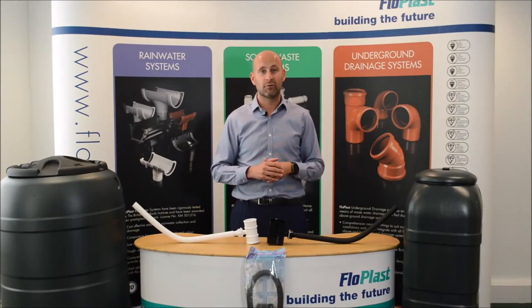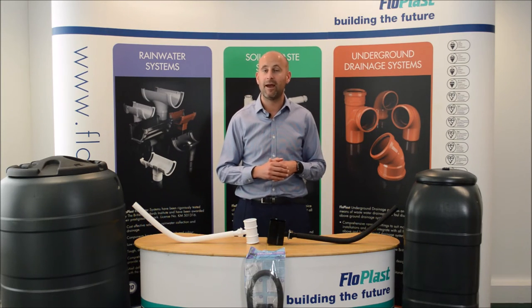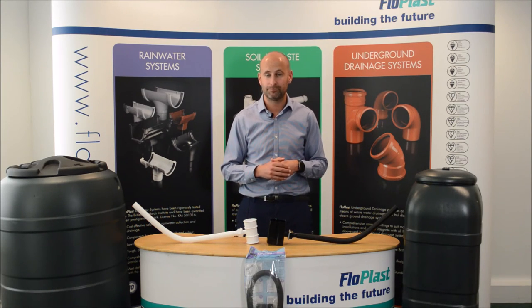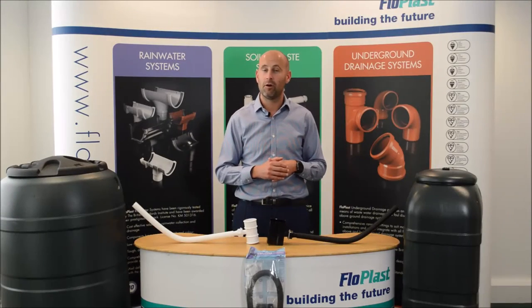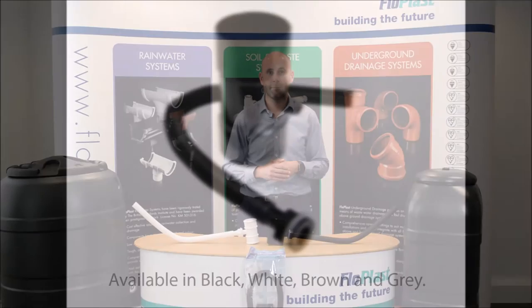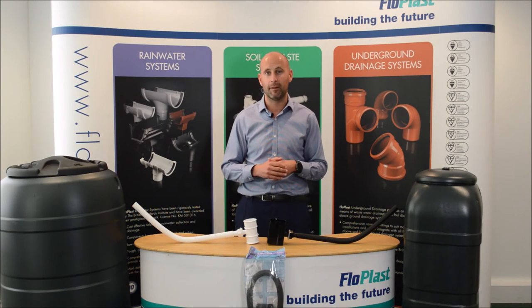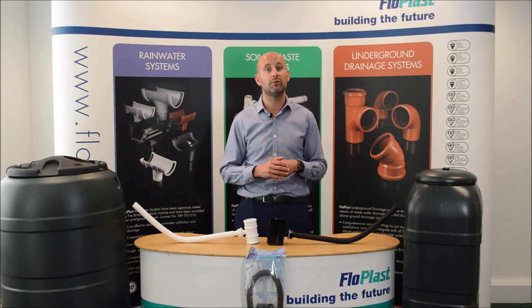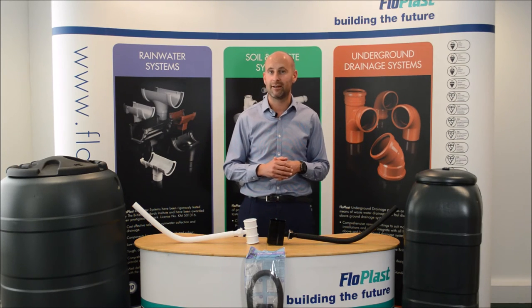We offer three types of rainwater diverters. These are our standard rainwater diverter, which is suitable for both the 65mm square downpipe and 68mm round downpipe; our 80mm rainwater diverter; and our MiniFlow rainwater diverter, which is suitable for the 50mm downpipe. The MiniFlow rainwater diverter is unique to Flowplast, and the MiniFlow rainwater system is primarily used on sheds and greenhouses.